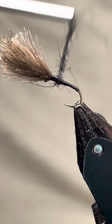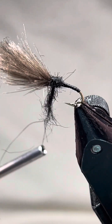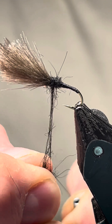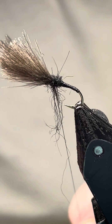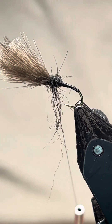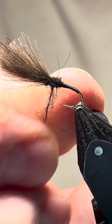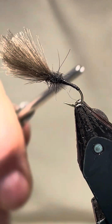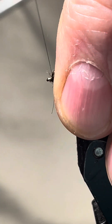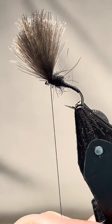I'll start with the bottom bit, start coming up. How much you want on this is up to you — I think I've got enough there. Once I've stripped it and tied the other bit in, come back up. I'm just going to twist that onto the thread. We've got a few nice tight turns there — pull it all forward. That's that.